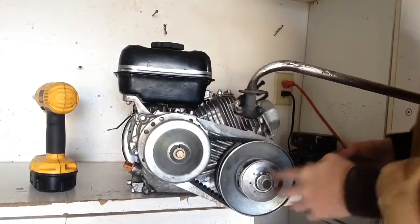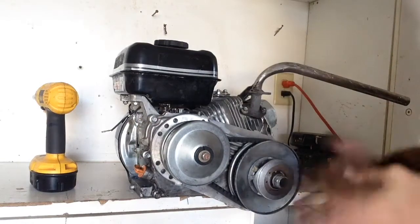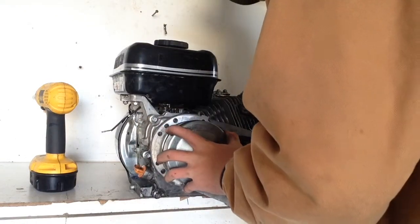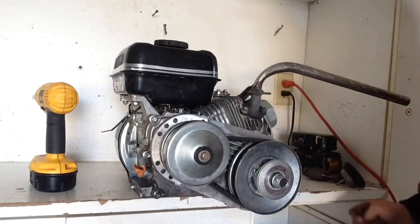Now that we have all of this tightened up, that is the video. This engine will be going on my Baja dirt bug, so stay tuned for those videos — this is going to be an awesome video. And I'm getting ready to paint my dirt bug. Okay guys, that's it for this video. If you like the video, please tell me in the comments, and always be sure to subscribe and turn on your notifications so you can see when I upload something. We'll see you in the next one.